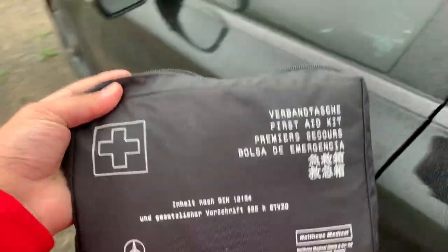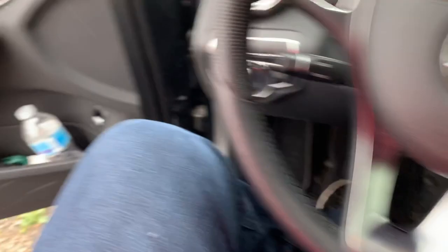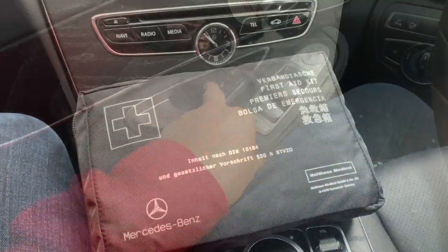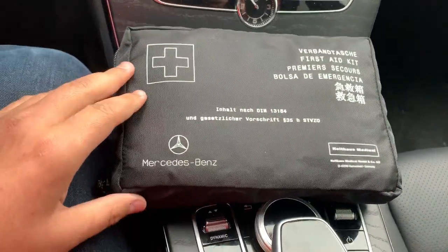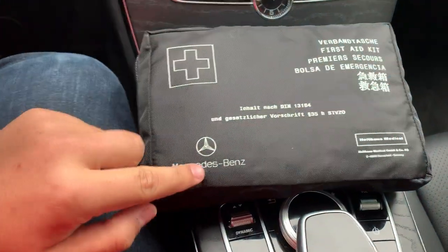Let's go ahead and take a look at it inside the car because it's kind of windy and I don't want the audio to be weird. Taking a look here, we obviously have the first aid kit right there — in English, Mercedes-Benz.